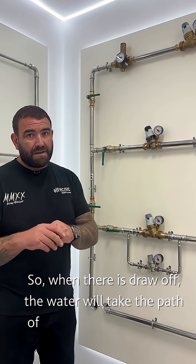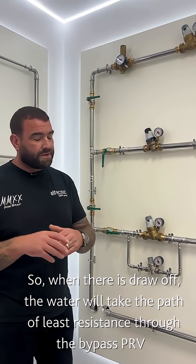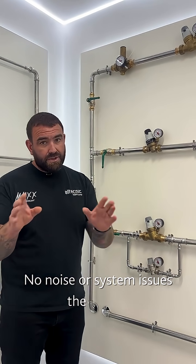Water is very lazy — it will take its path of least resistance. So it passes through the smaller valve, which is sized adequately for a smaller draw off. No noise, no issues with the system.